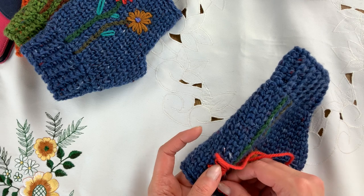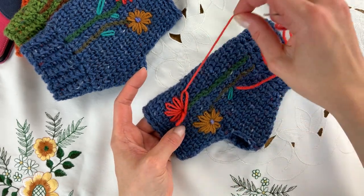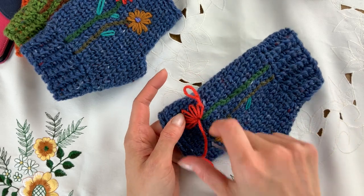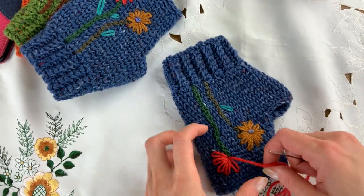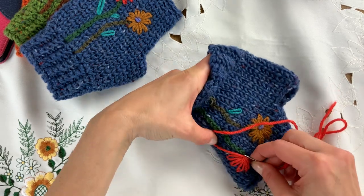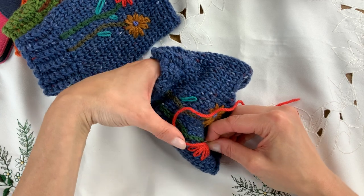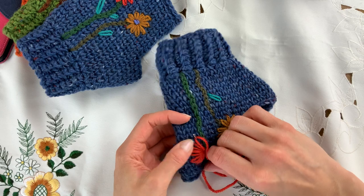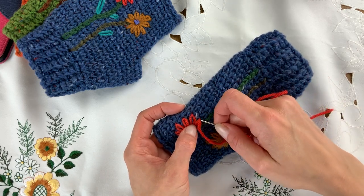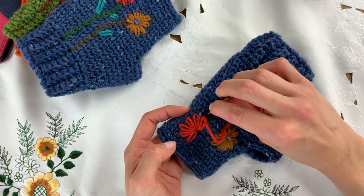Sometimes it doesn't work too well and you have to play with it, because you're working onto knitwear and there's nothing really even about it — it's not like working onto linen. It's harder because you can't put your thumb in, but the principle still applies: always wrapping the needle around from left to right. Just make a little adjustment if you're not happy with the length — back down in just over, and up.